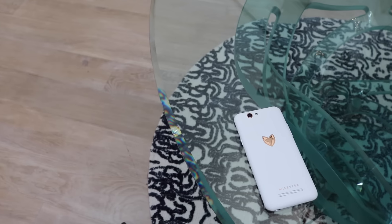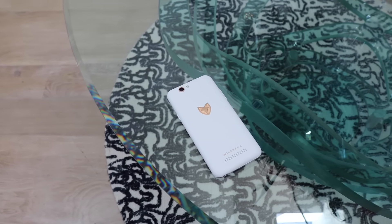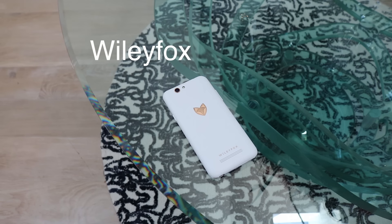Hey guys, this is Arnand. In recent years flagship smartphones have been getting better in terms of camera, build quality and performance. However, quietly in the background, budget smartphones have been doing the same. So I decided to test one out. This is the new £120 Wiley Fox Spark Plus.